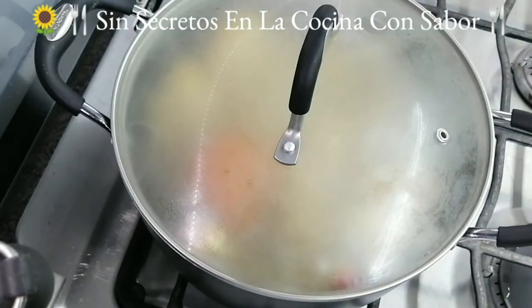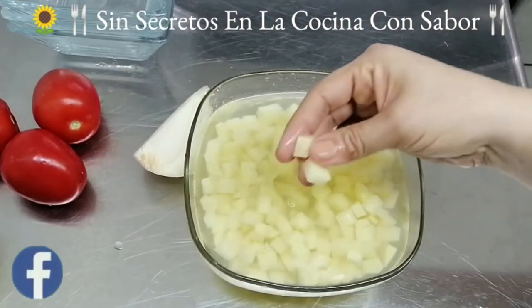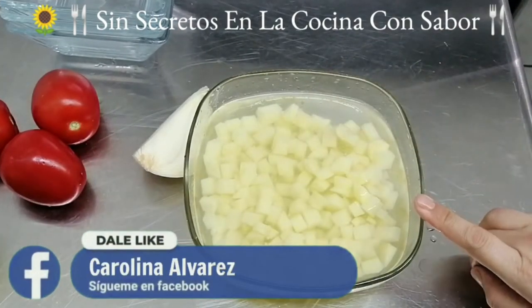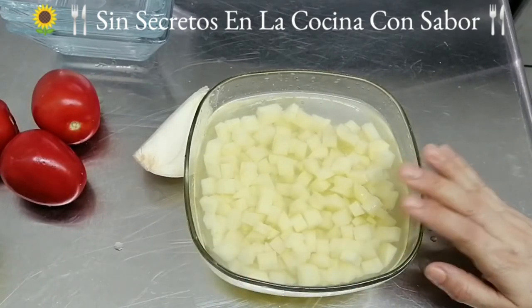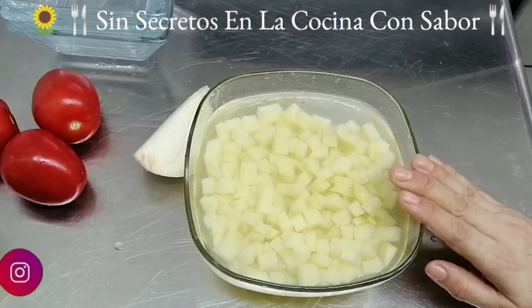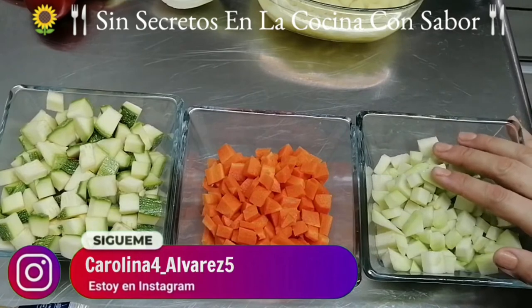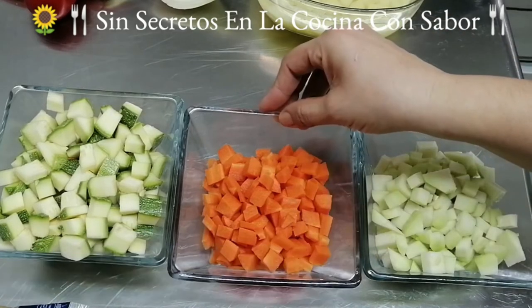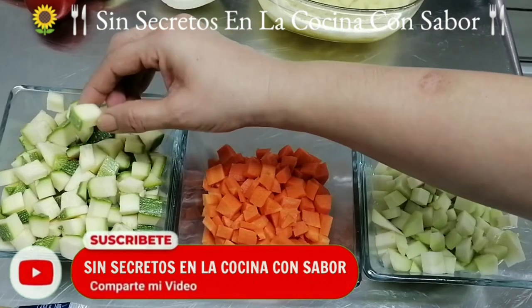Vamos a dejar que hierva media hora. Aquí ya piqué la papa en cubitos muy pequeñitos. Le eché un chorrito de vinagre blanco para que soltara el almidón, para que no se pusieran oscuras ni se me vaya a batir en la sopa. Aquí ya piqué el chayote, la zanahoria y la calabacita en cubitos pequeños.